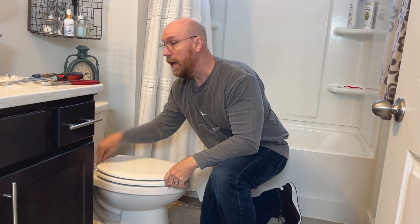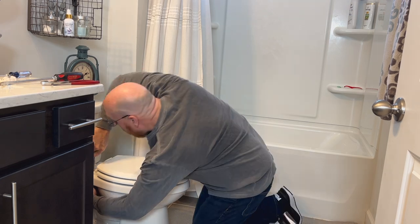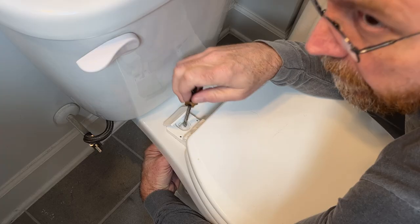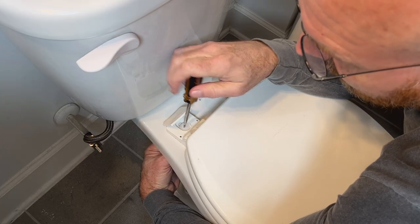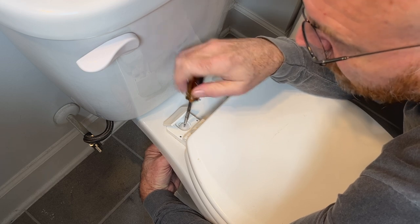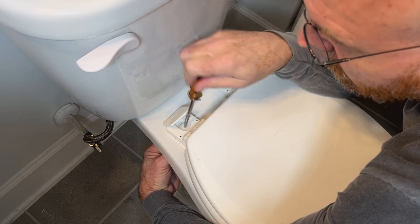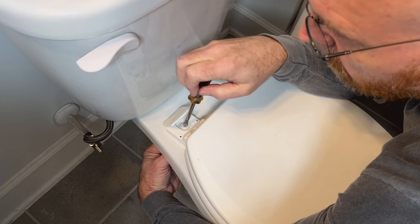Reach down below and unscrew those bolts. These bolts are nylon, but for metal bolts you may need to use a penetrating oil or spray, or you may need to cut them off with a hacksaw, depending on how corroded they are.